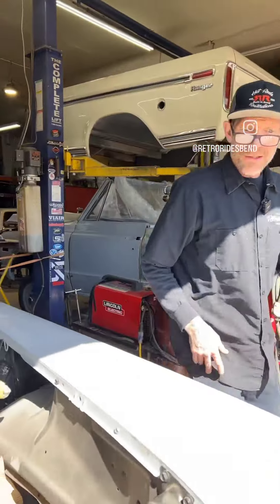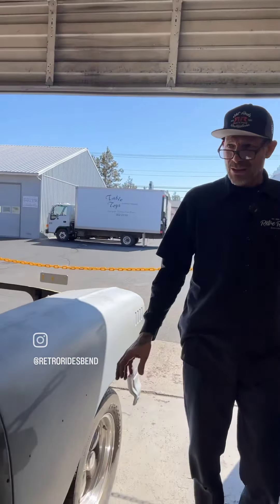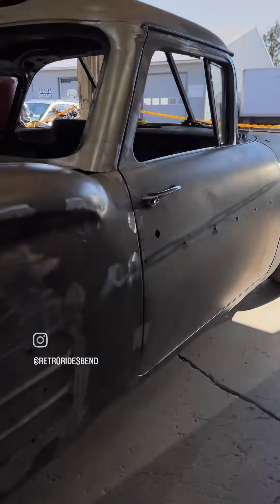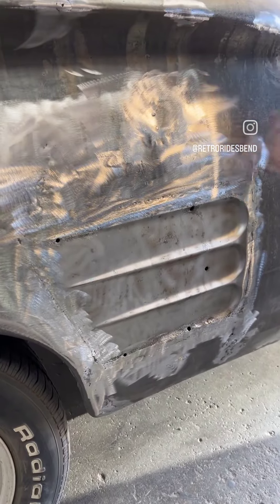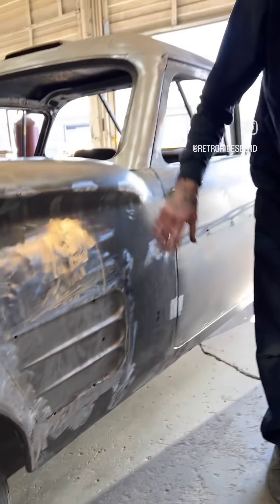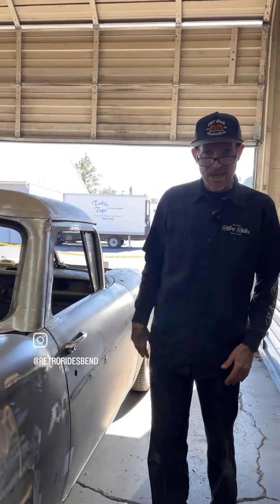You can see on this other side here that we've kind of finished the other scallop. We've got this scallop in here so there's definitely going to be some bodywork. Unfortunately we got some warpage in here so we're going to do some bodywork on there. Hence the mechanism for that side.